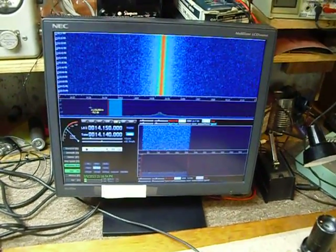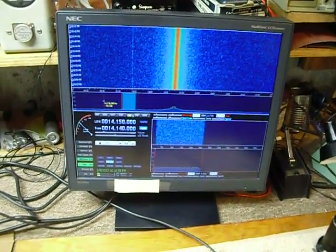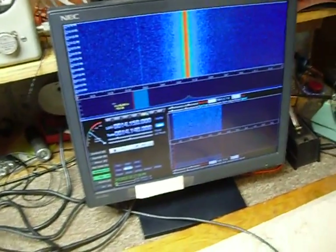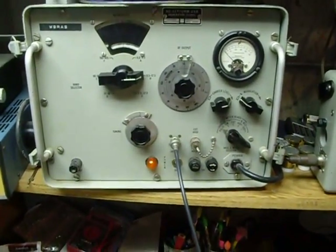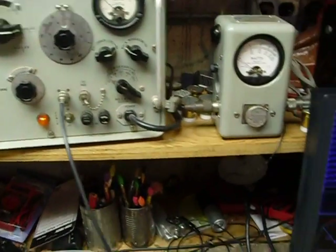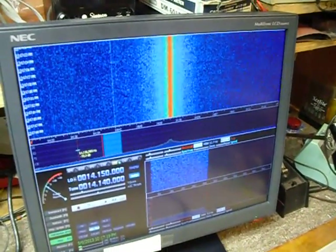It's a Softrock Ensemble 2. I've got the 20-meter band tuned in here, as you can see. I've got the waterfall display running, and I've hooked up the calibrated signal generator — it's a URM26B. I've got it on 14 megahertz, and right now it's set on 10 microvolts. I've got the generator on standby.